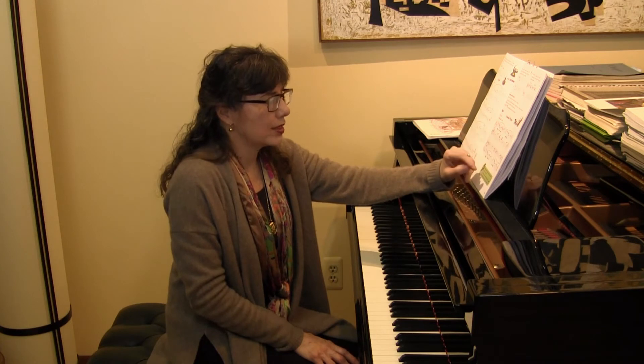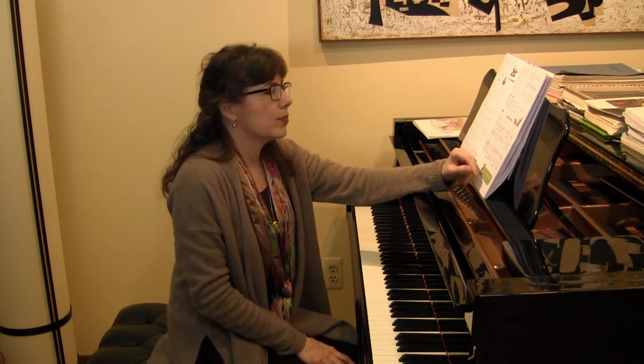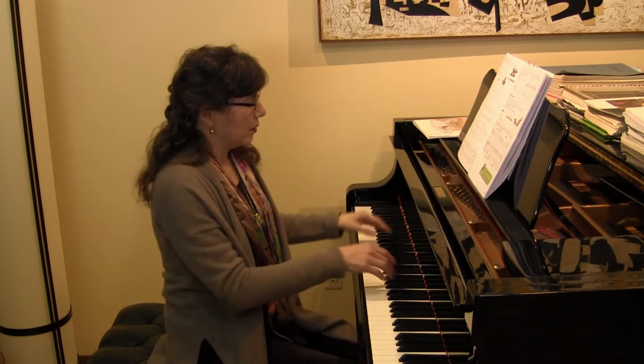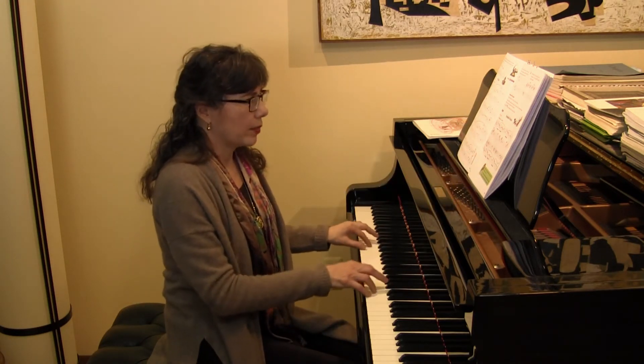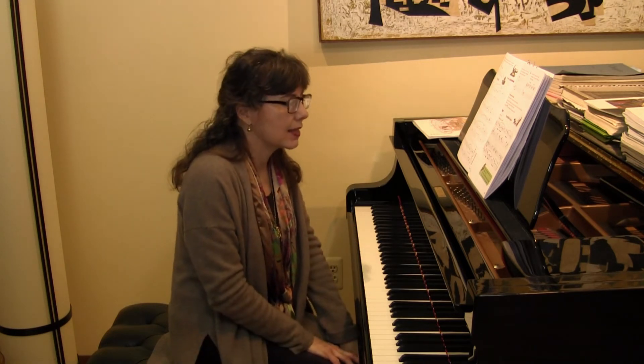On the next page, page 15, students are reviewing — there is so much review in Succeeding at the Piano — the notes of the G major and G minor five-finger patterns, as well as the basic tonic balance between the hands.